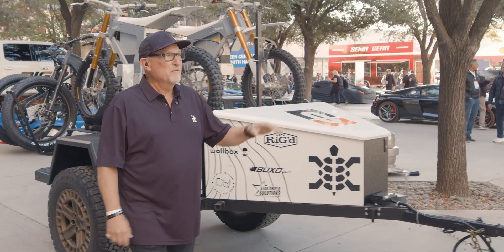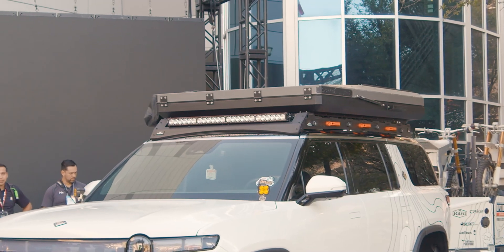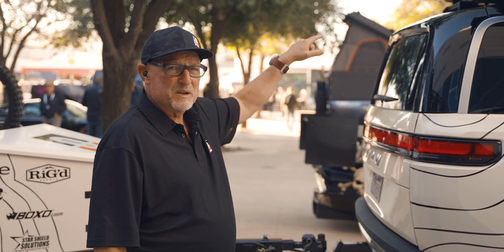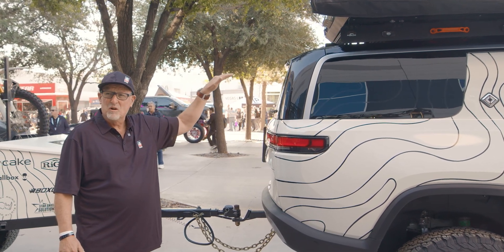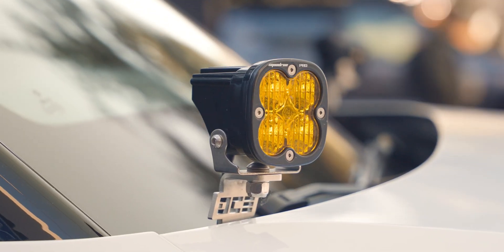Moving up to the SUV itself, we've got Camp King Tent, Camp King Awning, and Overland Rough Racks. We're working with those guys to build the best rack in the business for the R1T and R1S. We also have running boards by DCE and some other accessories here.